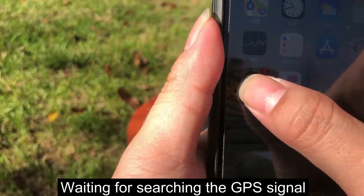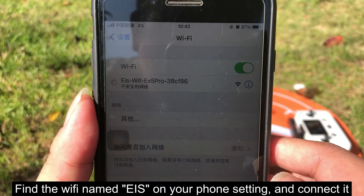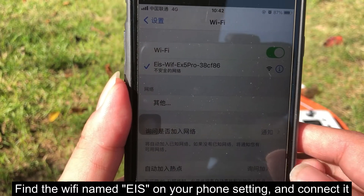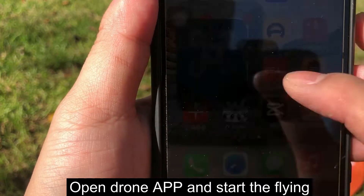Wait for the drone to search for a GPS signal. Find the Wi-Fi network named on your phone settings and connect to it. Open the drone app and start flying.